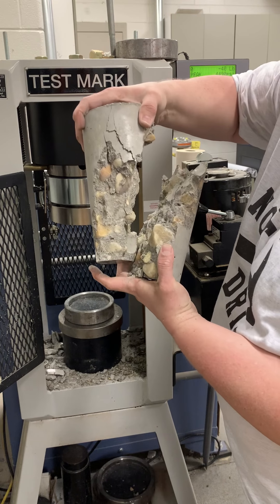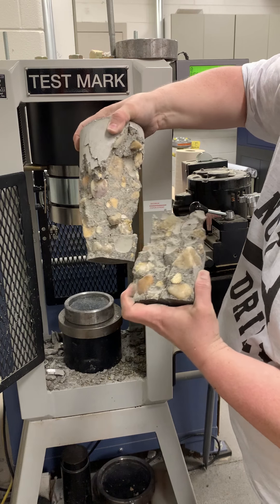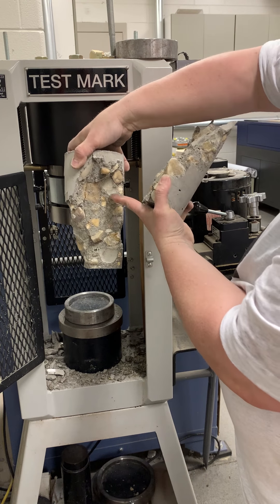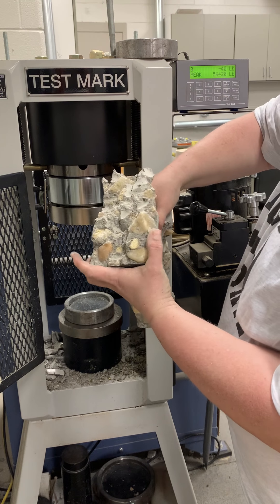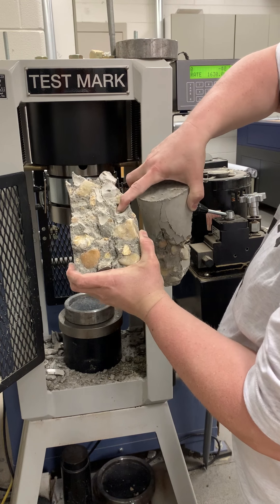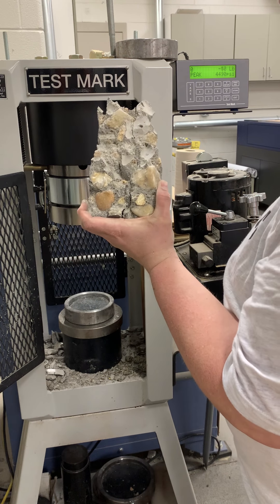You got your shear failure here — the diagonal shear failure. But you can definitely see that what we had was an issue of a failure between the surface of the river rock, which is pretty smooth. All these are river rock surfaces, and the rock itself. That's a bond failure.